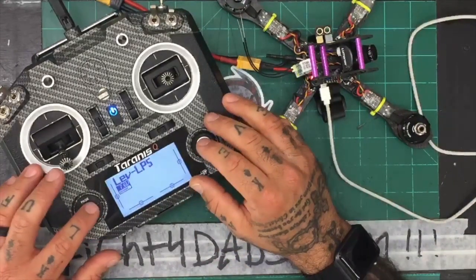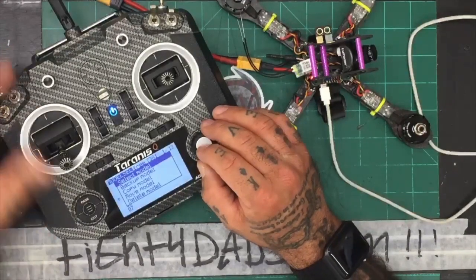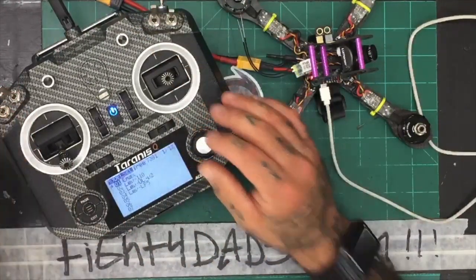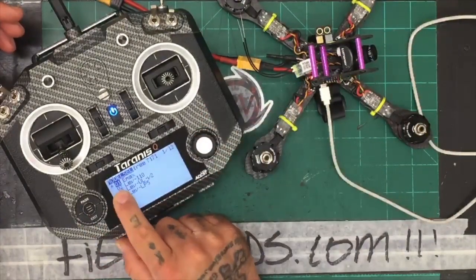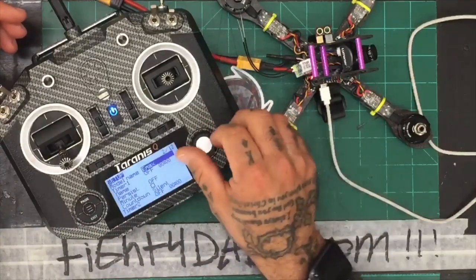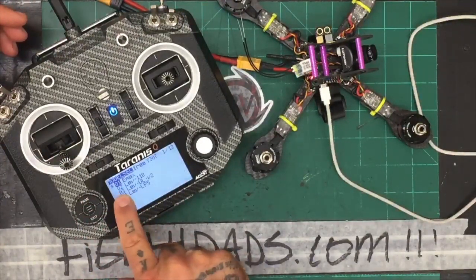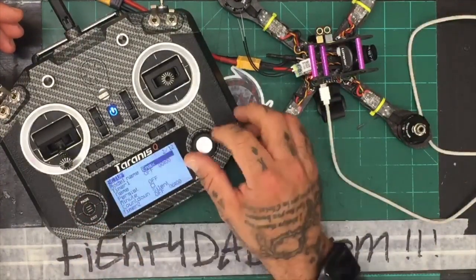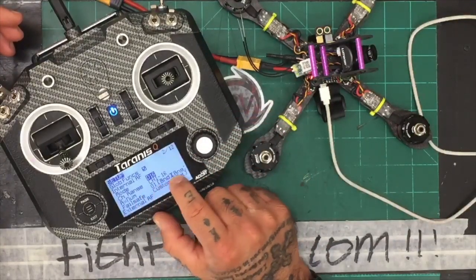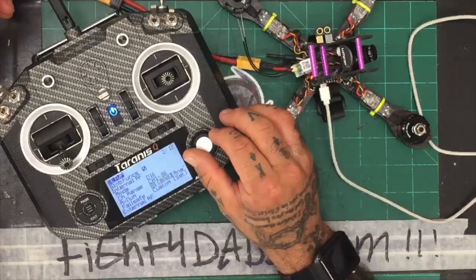I've just updated my firmware. I'm going to select the Emax model — that's model number one for me. I'll click page to go to my binding option. My mode is going to be D16, which is supported on the XM Plus. I'll use channel range 1 through 16 so we can attempt to add RSSI down the road. The receiver number is going to be one because it's model one. I'll click the bind button — you're going to hear it chirp, and it'll ask if you want 1 through 16 with telemetry. I'll use telemetry on because we may add it later.